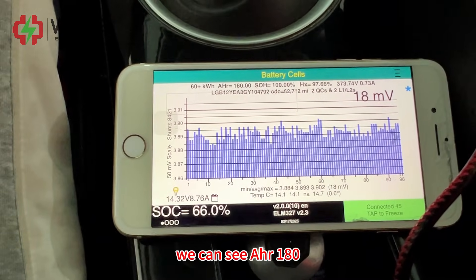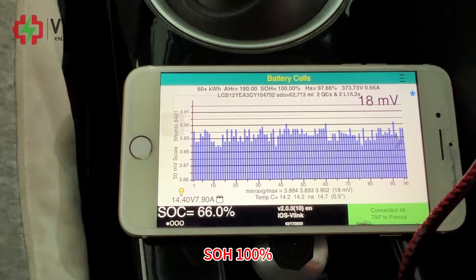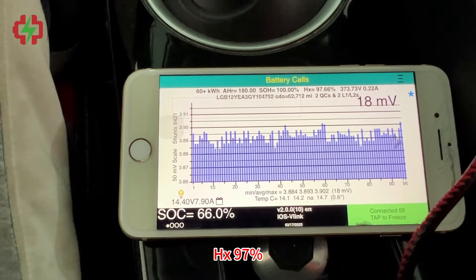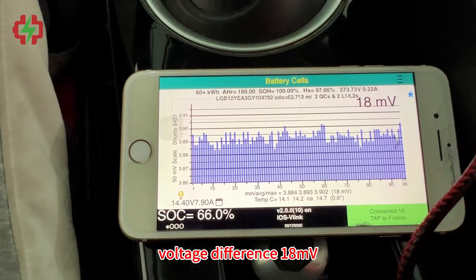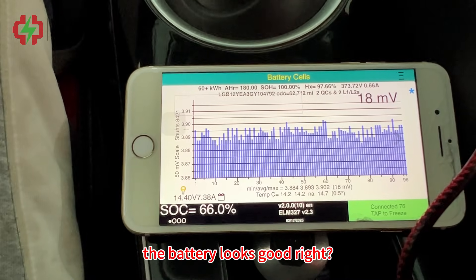We check the display and we can see AHR 180, SOH 100%, HX 97%, voltage difference 18mV. The battery looks good.